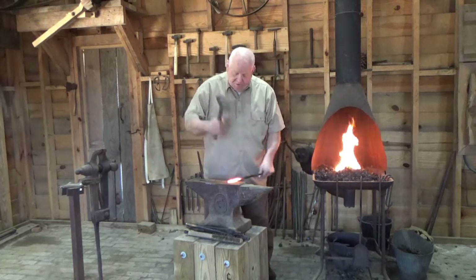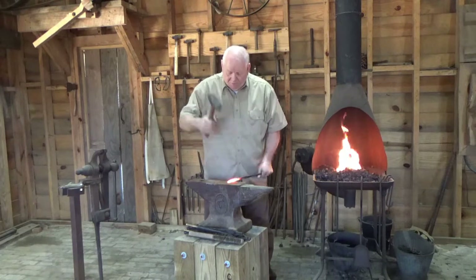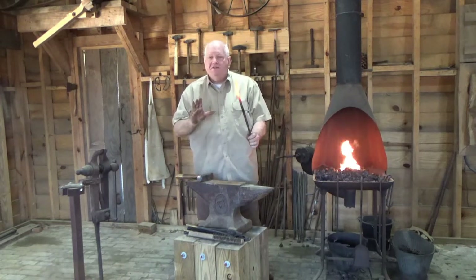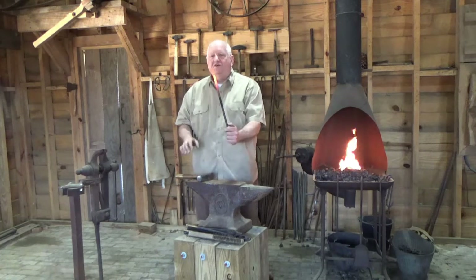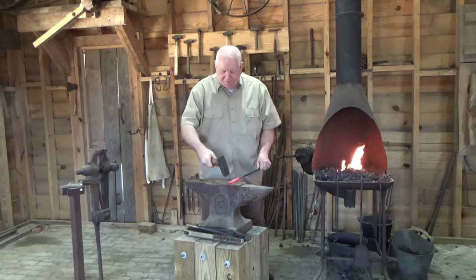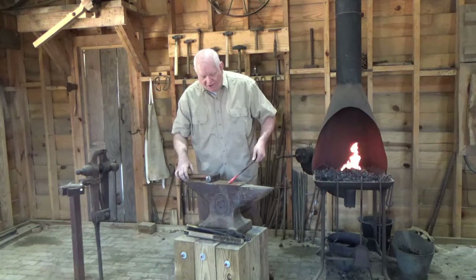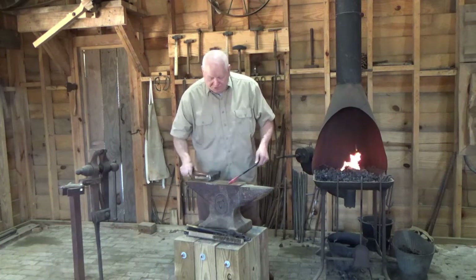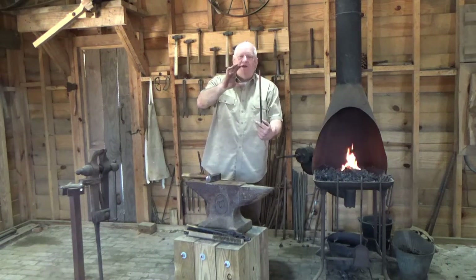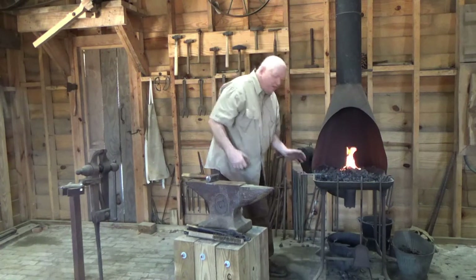I can hit the metal between the anvil and hammer and move the steel to where I want it. What I was doing there — hitting, rotating, hitting, rotating. One of the basic processes is called drawing — it will draw out to a point. Hold the work at an angle, hold the hammer at an angle, and work near the edge of the anvil so you're not hitting the face. We're down to a red color now, around 900 degrees — that's how we read the temperature. So you stick it back in and reheat.